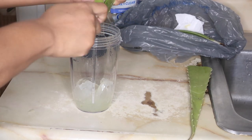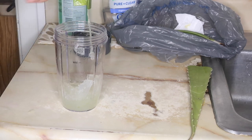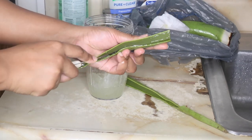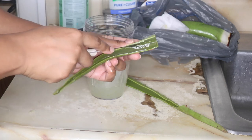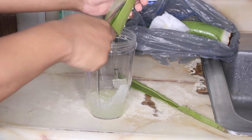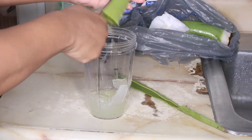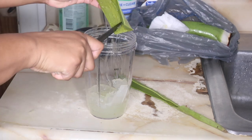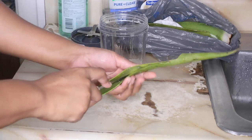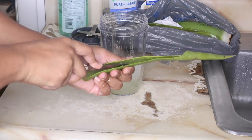I just did the bottom half of the aloe vera plant, and now we're going to go ahead and gut out the top half. This half is usually smaller than the other half because of how it grows. Just gut out as much as you can and try to scrape the sides to get out all of the meat. Once you're done with that, you're going to move on to the avocados.